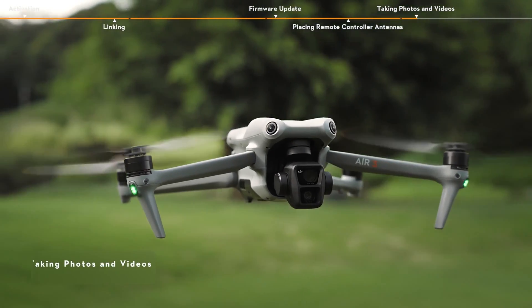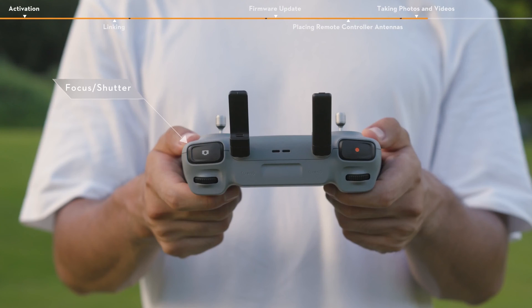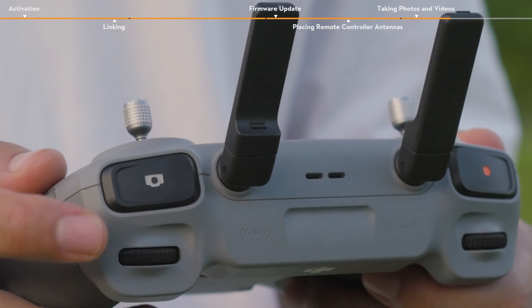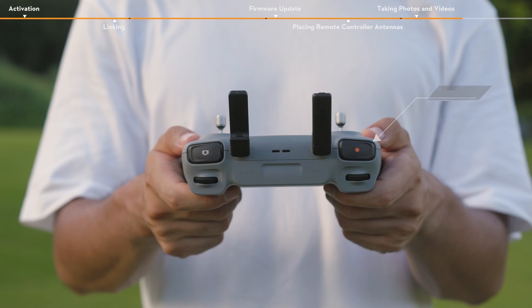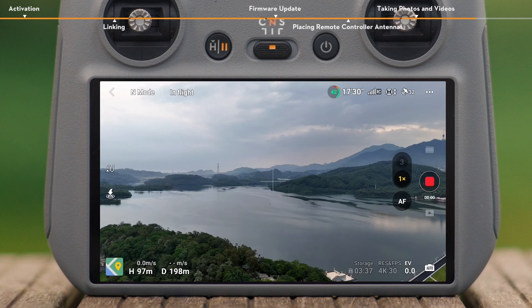Taking Photos and Videos. Locate the Focus Shutter button on the top right corner of the DJI RC2 remote controller. Press halfway down to autofocus and press all the way down to take a photo. The Record button is located in the top left corner of the remote controller. Press to start recording and press again to stop.